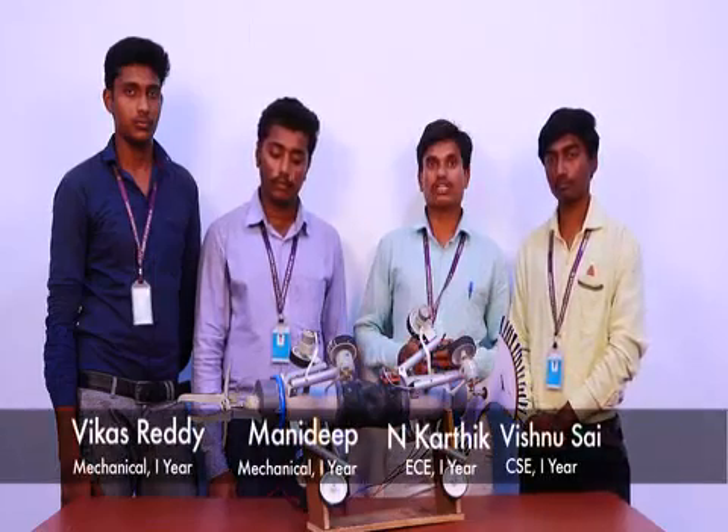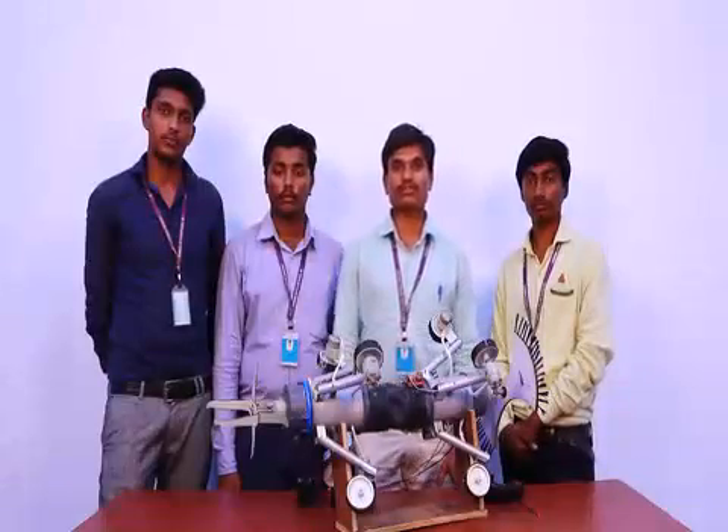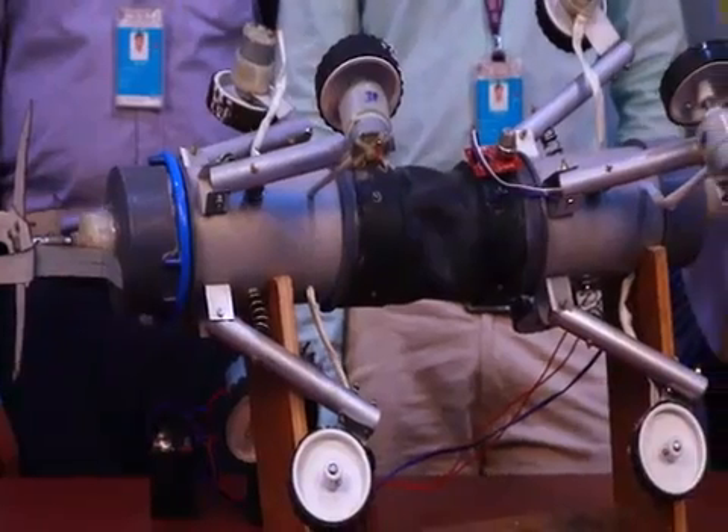We came up with a project named Drainage Pipeline Inspection and Cleaning Robot. As mentioned, all the problems of drainage can be solved using our module.